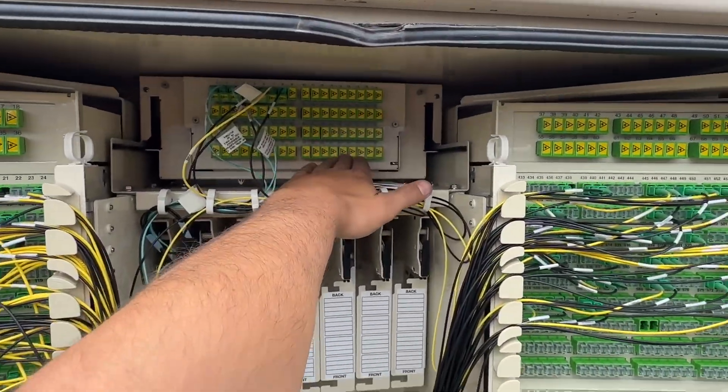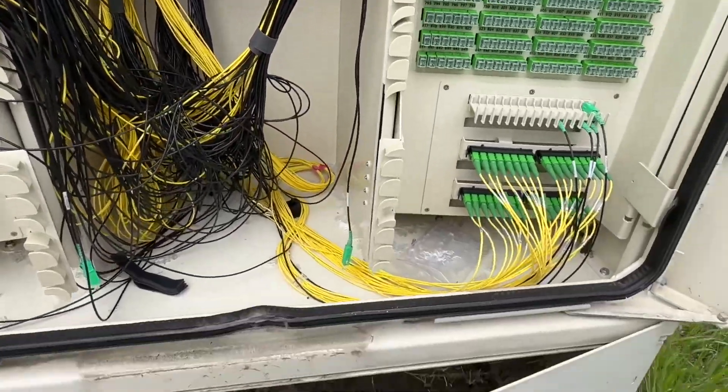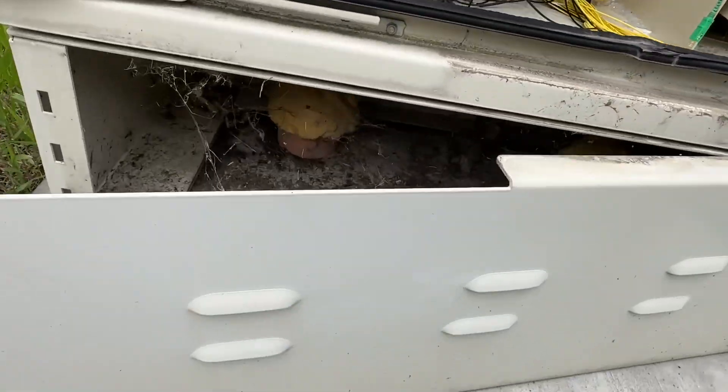This will turn into a cable. We pop this out — some wild spiders under there.